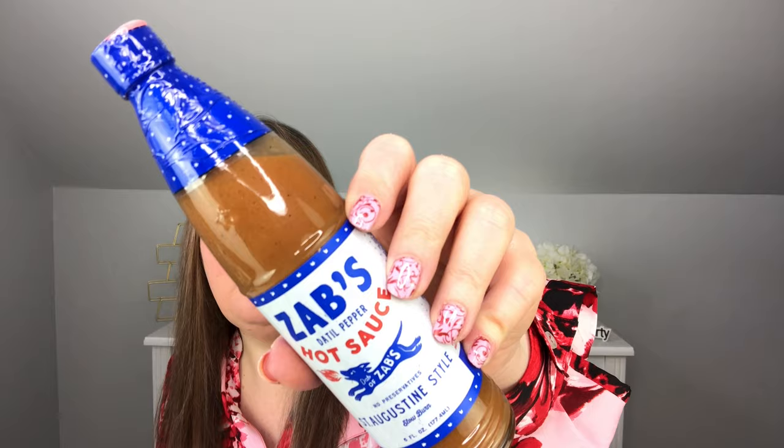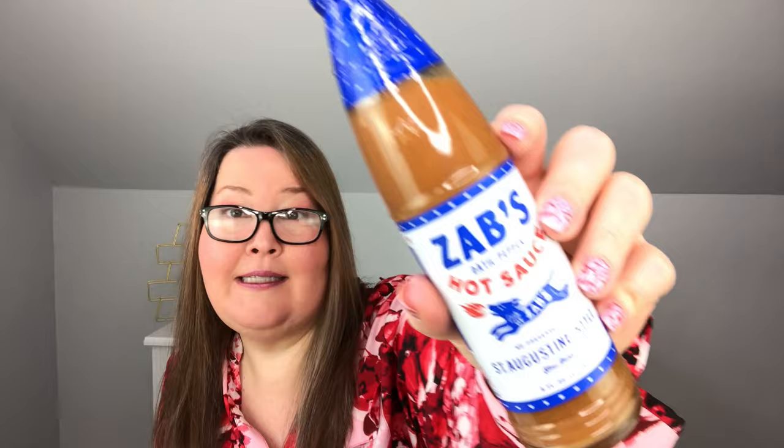The first thing I chose was a repeat for me. If you like hot sauces you are sleeping on this one — it's Zabs. They have two: their original and their St. Augustine sauce. This is the St. Augustine sauce, which has a little bit of sweetness to it. It's absolutely got heat but also a really nice flavor. It's a $14 bottle normally but in a FabFitFun sale it's $7. I've purchased it three times and this one is for my mom to try.